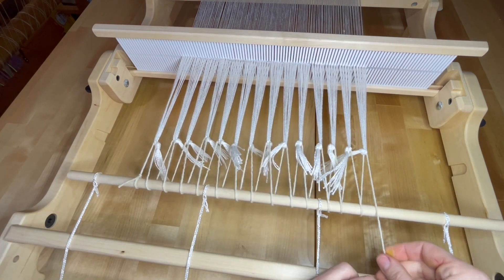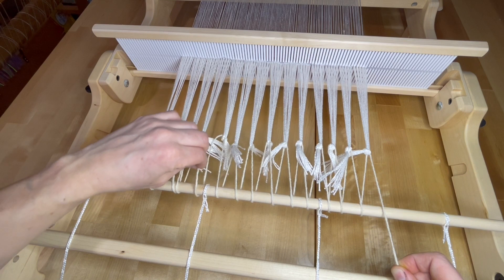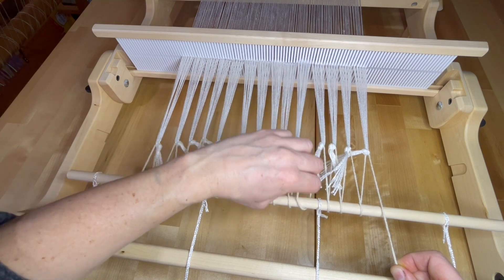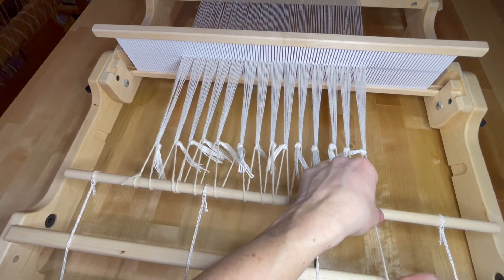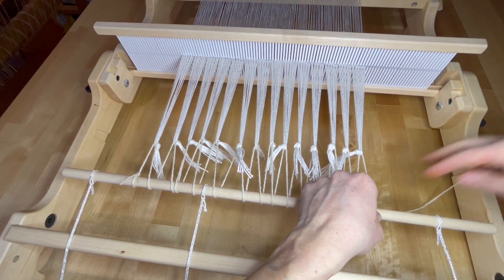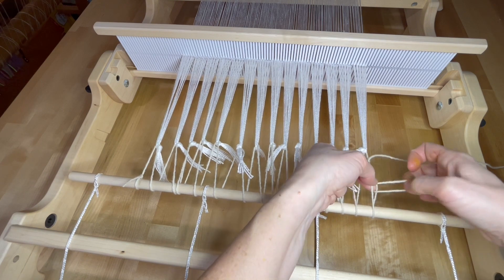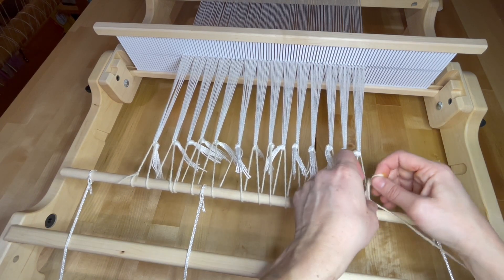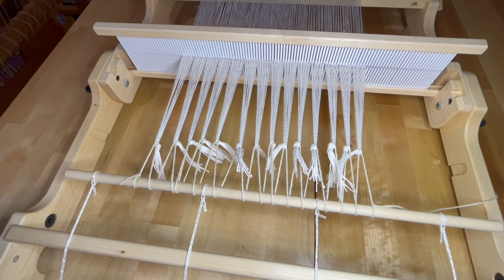Once you're finished going across the width of the warp, we need to make sure the tension is even. You can adjust the tension by pulling on the yarn you used to lash on your bundles of warps. I usually pull across left to right, starting a little bit more tightly on the left. As I move to the right, I get a little bit looser, because if you do the same amount of tension across the width, it will loosen up on the left side. I test it by bouncing my hand across the width of the warps, and once it feels even, I tie my lashing yarn to the apron bar.